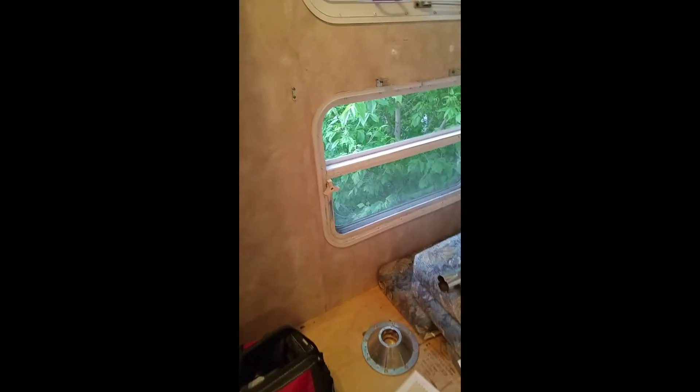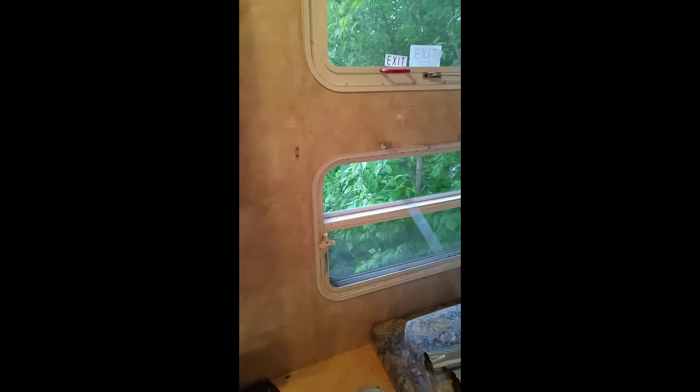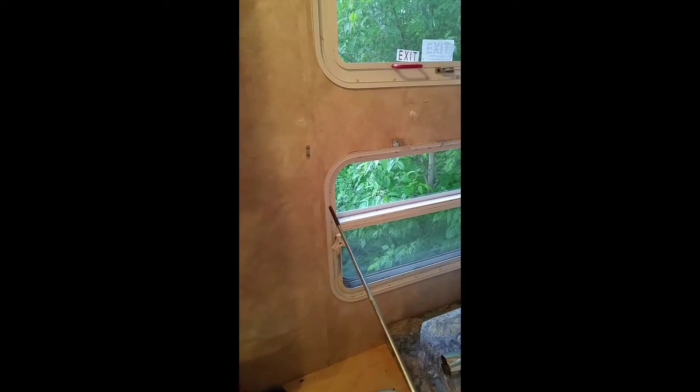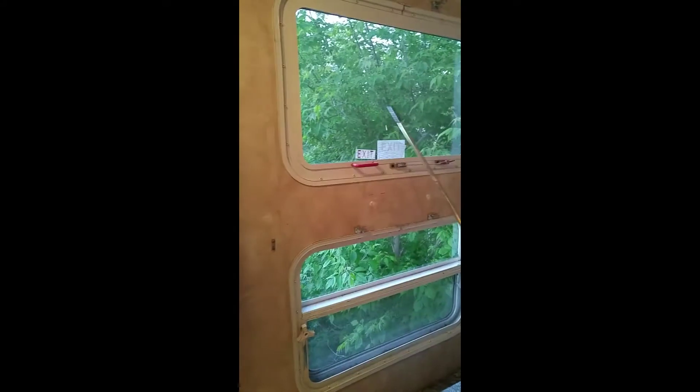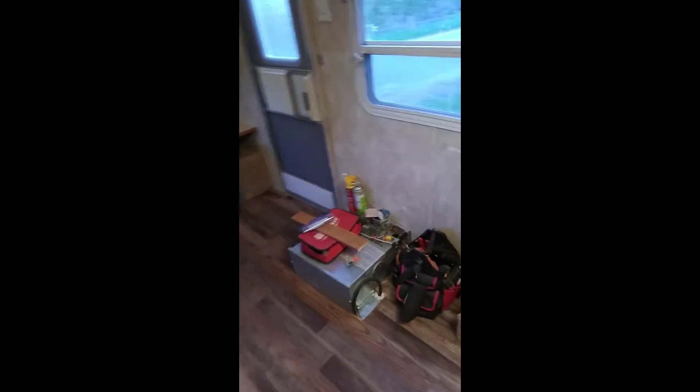The single bed became that back shelf. We got a new foam mattress but haven't put it in yet because we're not done with the reno. For this window, we're going to get that reflective insulating material, insulate it, and just leave it there permanently because we can use the top window for light and ventilation.